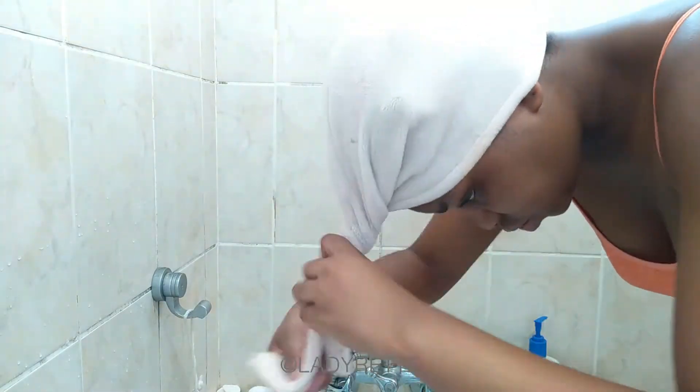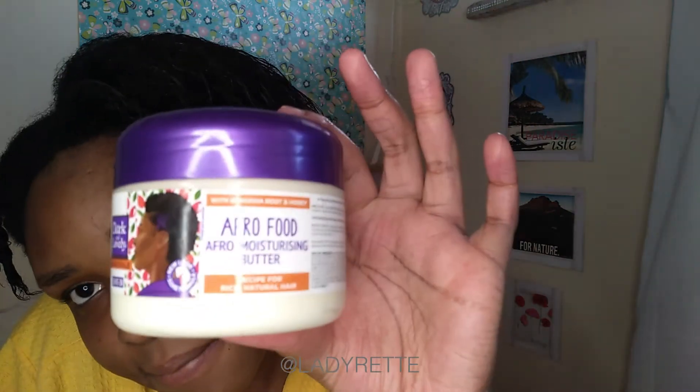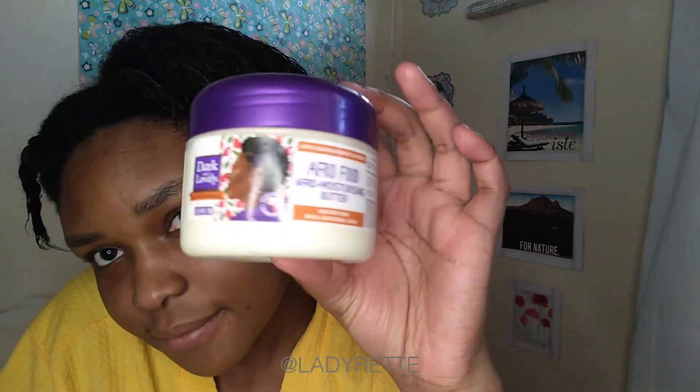I pat my hair with the hair towel before putting it on so that my hair isn't dripping all over the floor. So washing is done — I've got my two sections. First I'm applying a leave-in butter, which is Shea Moisture Lovely Afro Food.